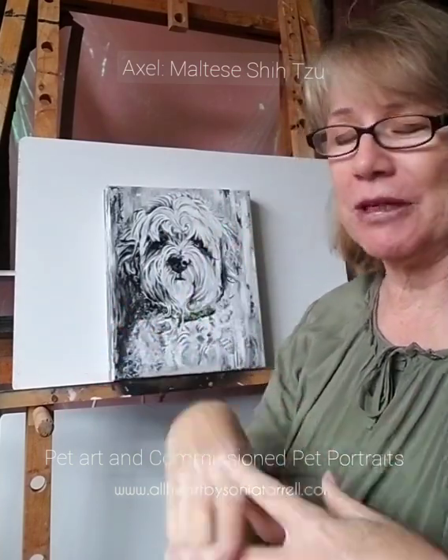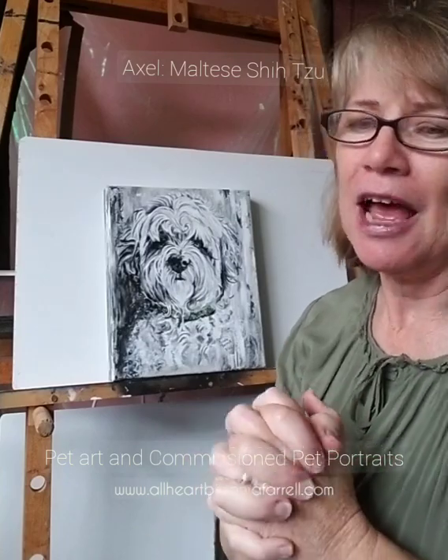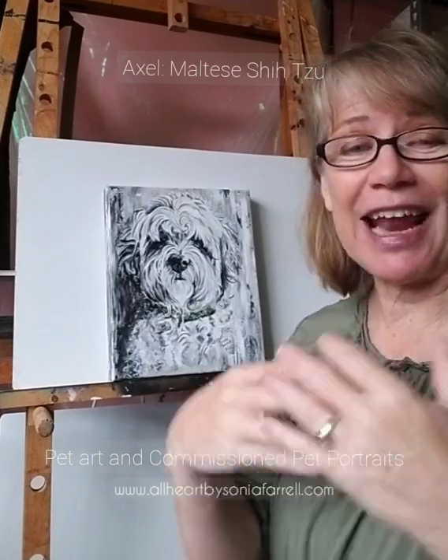Thank you for joining me. If you want to find out more about my pet portrait commissions, I do commissions and I have limited spaces only, so if you're keen just get in quickly and let me know. My website has all the details: www.allheartbysoniafarrell.com — you can find out how to get a portrait done of your pet. Thank you for being here to celebrate Axel with me. He is just a gorgeous little boy. I wish one day I get to meet him, but I get to enjoy his life and help share his beautiful life with you, so you can see how precious and special he is to his family. Thanks for joining me — all the very best, have a good one, bye bye!